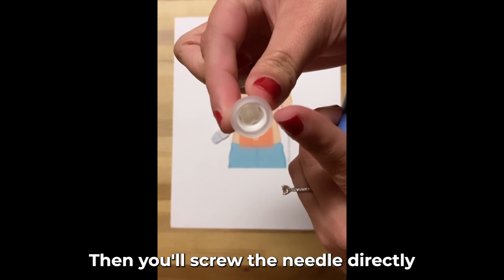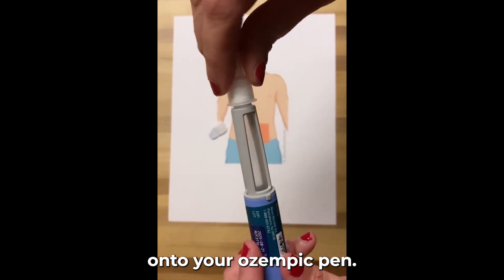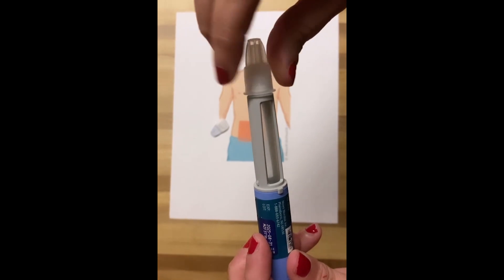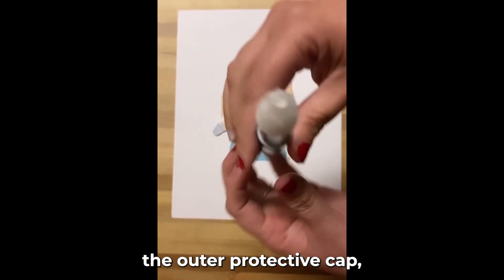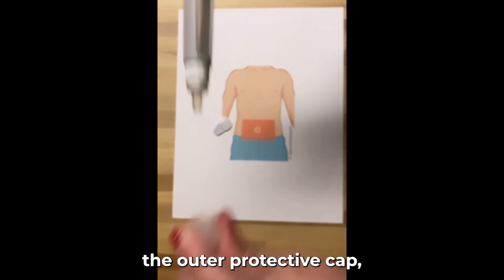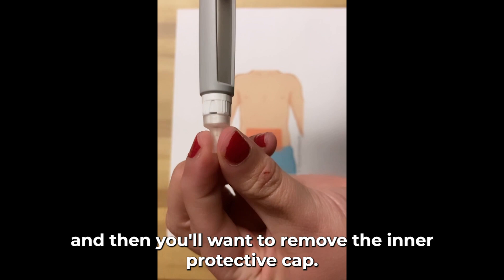Then you'll screw the needle directly onto your Ozempic pen. Then you can remove the outer protective cap, and then you'll want to remove the inner protective cap.